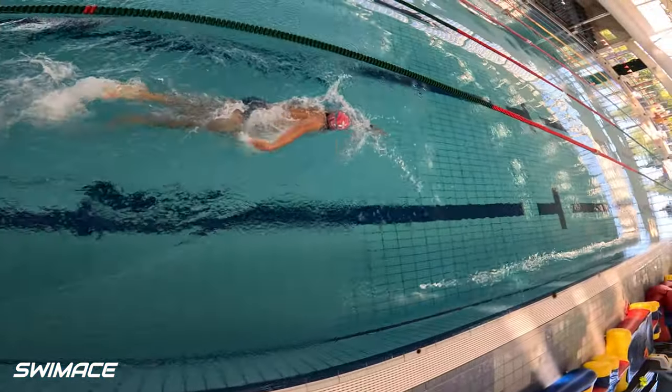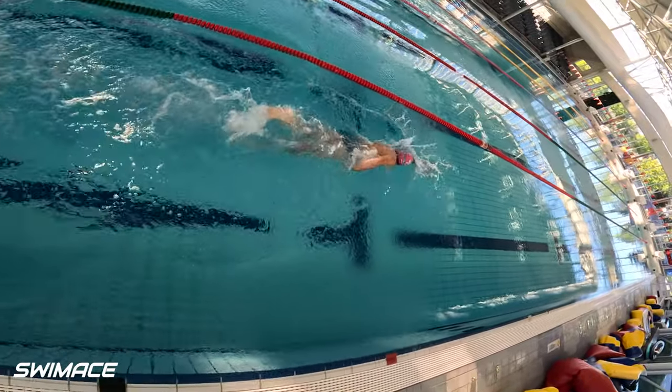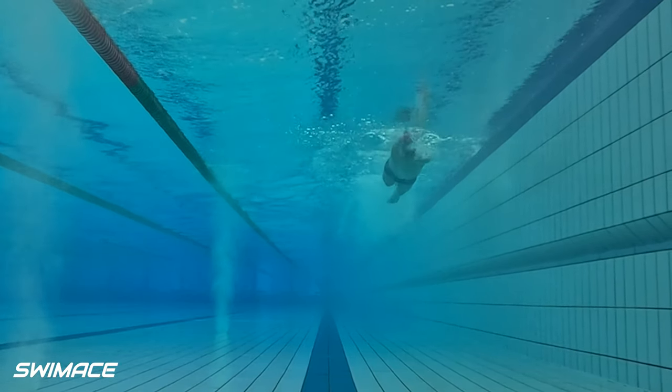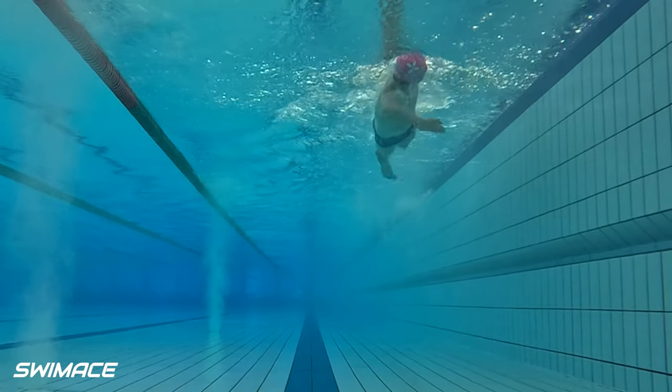From above again, breathing to the left looking a lot cleaner here. Last shot here looking front on, clearly seeing the body roll correction and noticing the hold of water under your body looking nice. Great outcome mate.